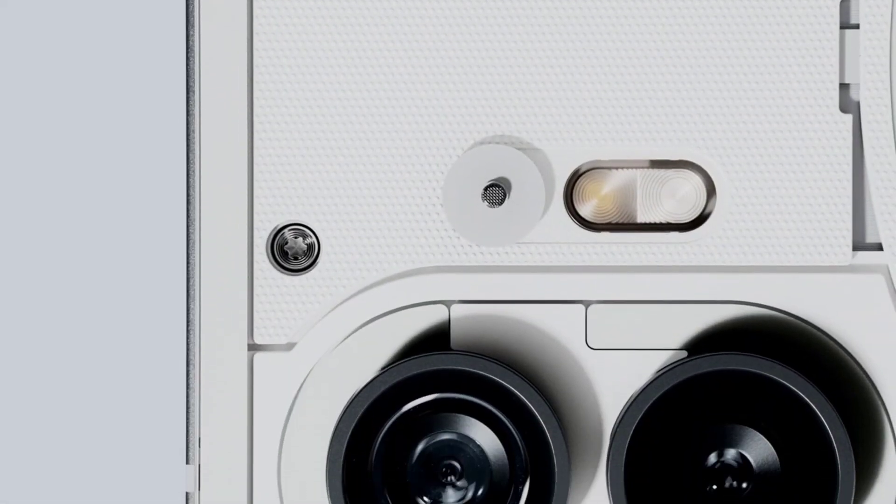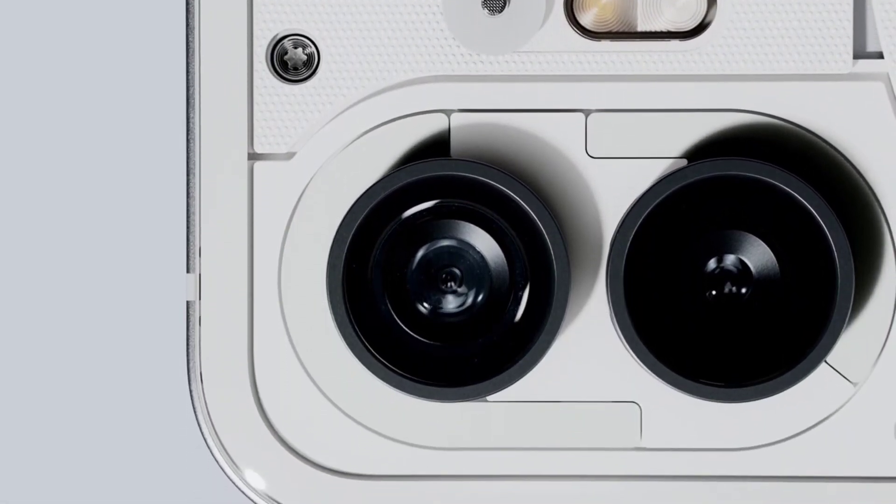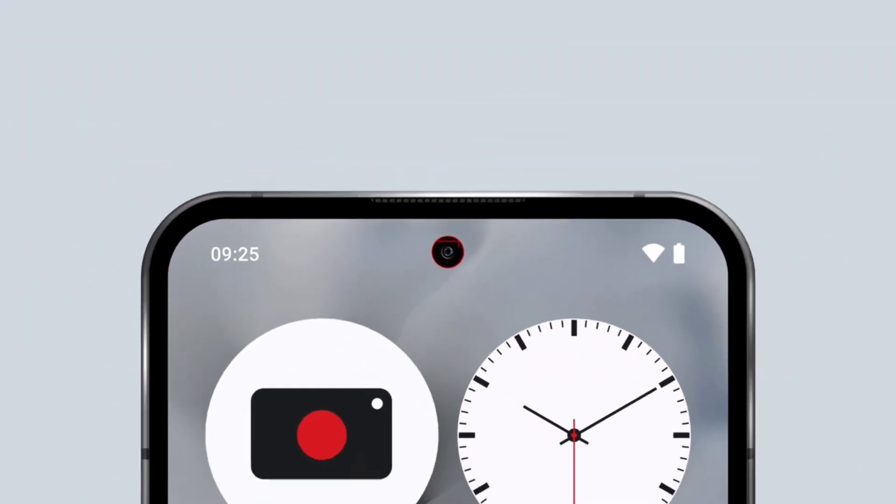It is capable of capturing 4,000 times more camera data than a standard phone. With new advanced algorithms, you can create moving masterpieces in 4K 60fps on the main rear camera.